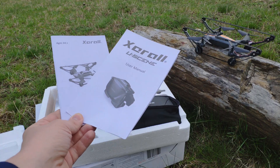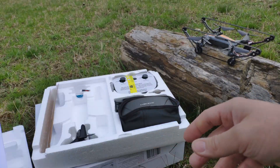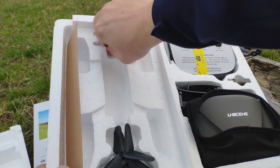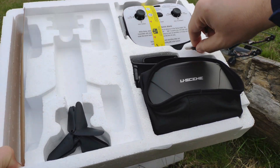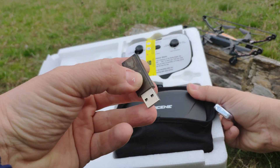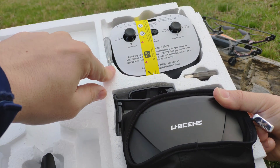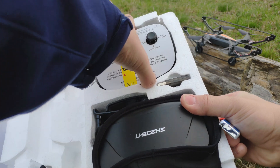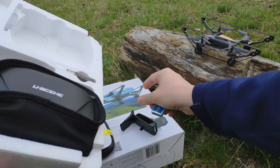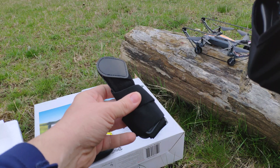Further in the box you will find the manuals for the quadcopter and for the FPV goggles, spare propellers, one battery, and the charger for the battery which is USB powered. That's great because you can charge this from a power bank. It's a pretty tiny charger. You also get a screwdriver to change the propellers. Transmitter batteries are not included. You get a phone clip, the goggles, and a head strap for the goggles.